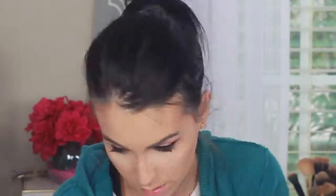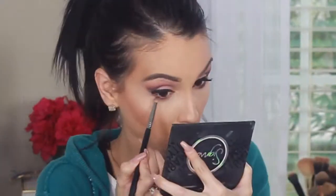Now I'm doing the same eye technique on the bottom of my eyes — the transition color first, then the deep burgundy to darken and make it look more smoky. Then I'm applying the Direct Cosmetics Audrey highlight to the inner corners of my eye.